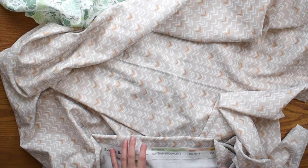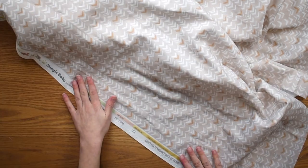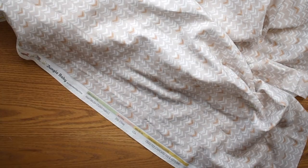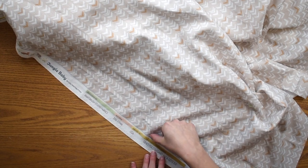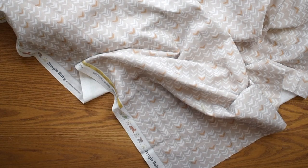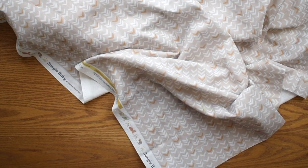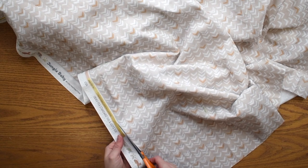The first thing we need to do is make sure we're cutting our fabric to the right size for our baby blanket. On both fabrics, I'm going to cut off one of the selvage edges. I've chosen to cut off this one because it's really easy to follow the edge of the printed fabric and cut off just the selvage itself. I'm using scissors here, but you could use a rotary cutter and ruler if you have one handy.